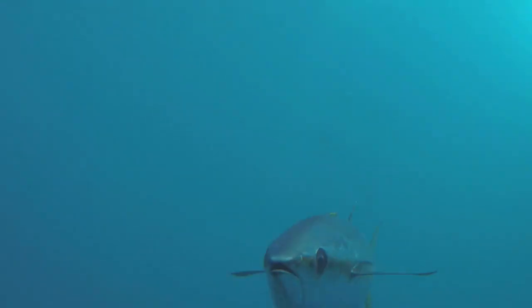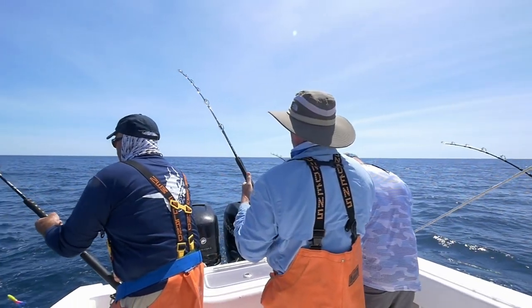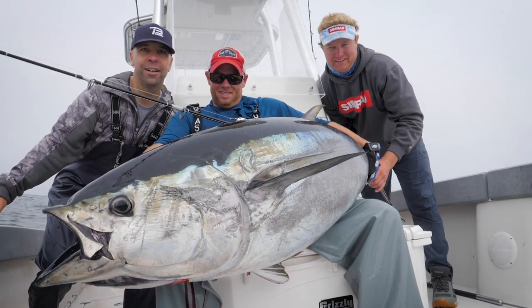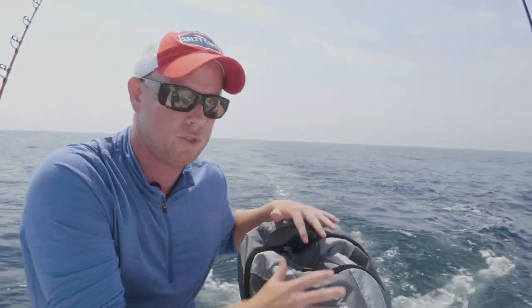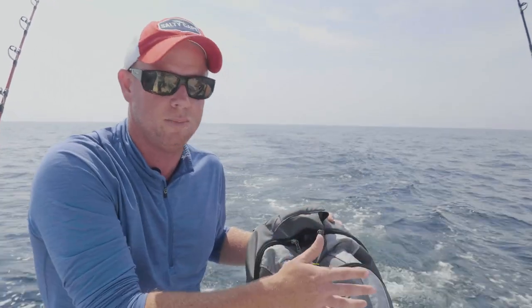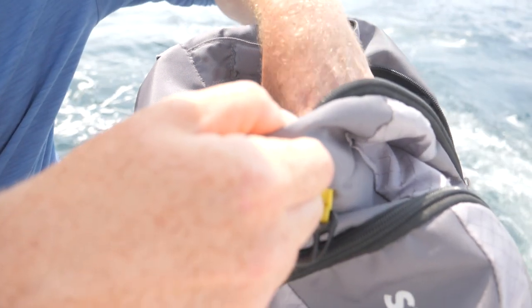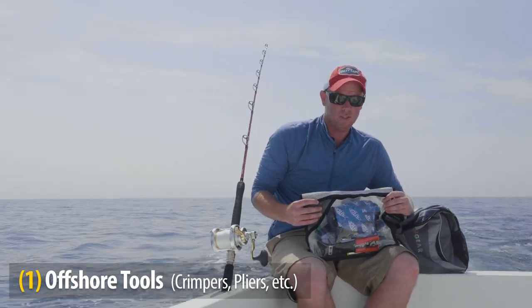I have every rigging component you could possibly need, whether you're casting, jigging, trolling, or using live bait. This is a complete collection with all the crimps, hooks, and tools for every possible situation. A backpack is a perfect rigging bag, in my opinion, because you can have a couple of different compartments to store different types of items, making it easier to tell someone on the boat where something is when you're giving instructions quickly in the heat of a moment. I like to keep all my tools in one place, and I have multiples of each tool.